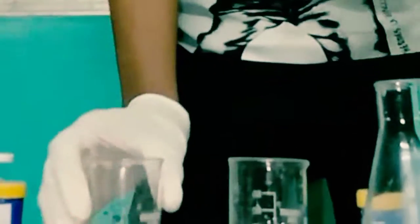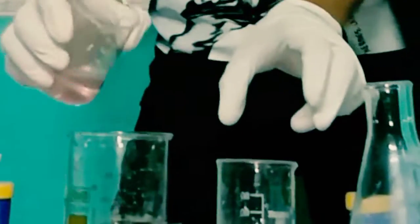Next, we will take a beaker. First, we will add sodium sulfate to the solution.